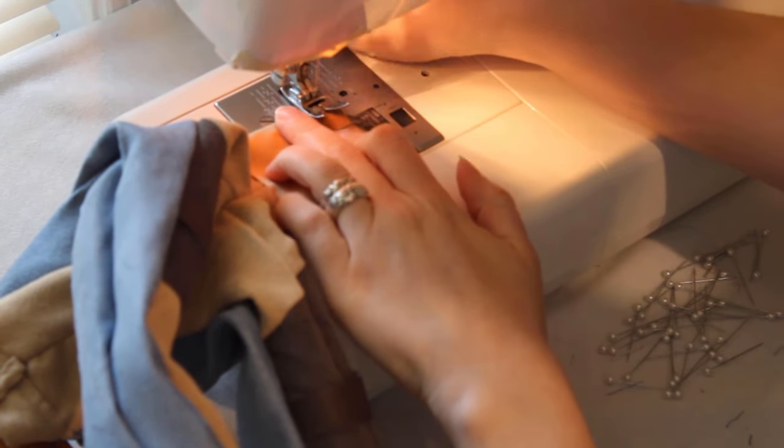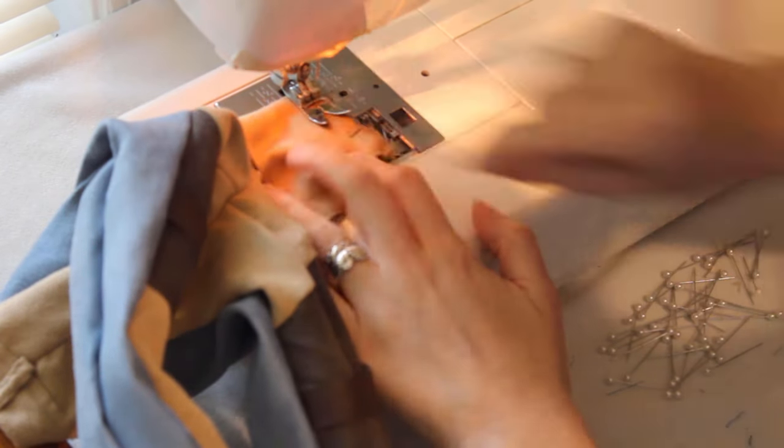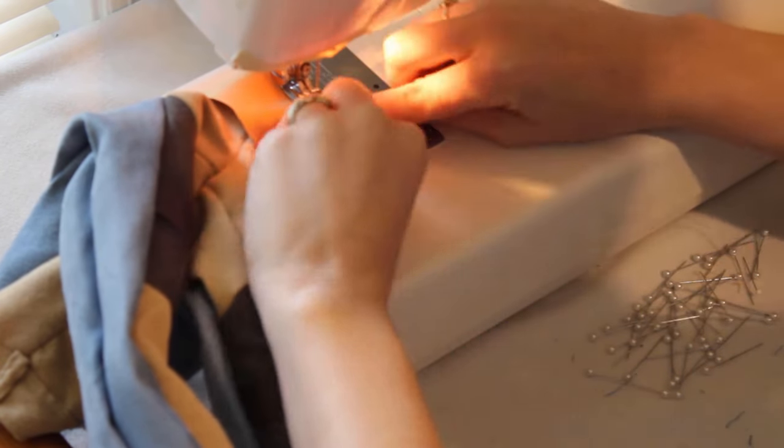Sew it on, then fold the top edge and fold the waistband piece in half, then add topstitching to hold it down on the inside.